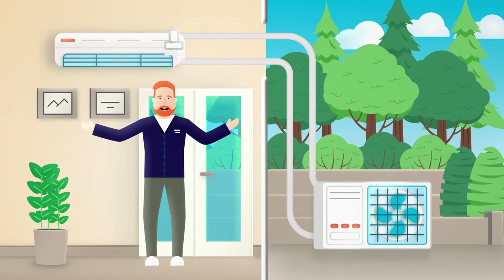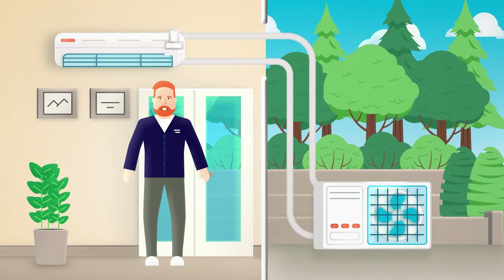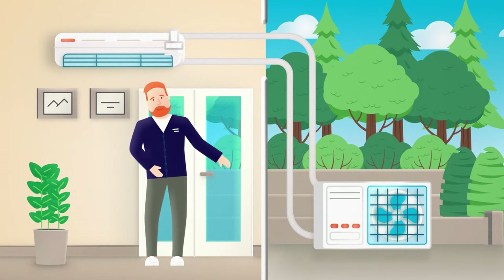And that's how a heat pump works. The key here is that heat pumps don't generate heat, but instead they move it from one place to another, which is why heat pumps are so energy efficient.